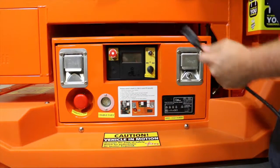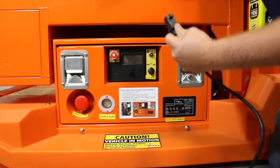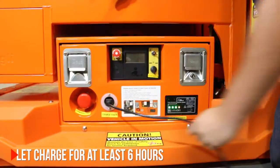Once the charger is replaced, plug in the lift to a live 110 outlet and tell a store associate to leave it on charge overnight. A full charging cycle takes at least 6 hours.